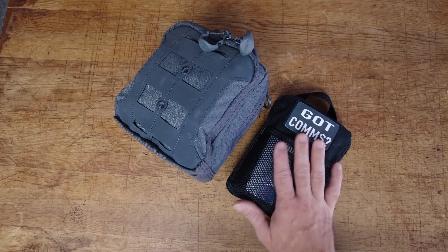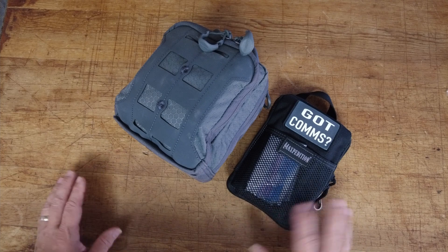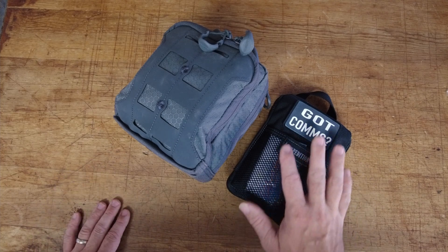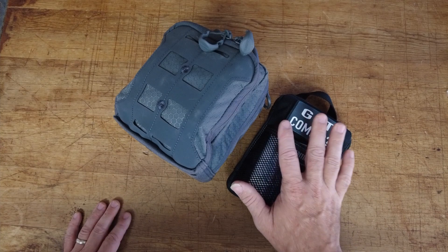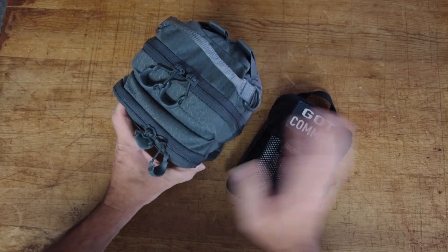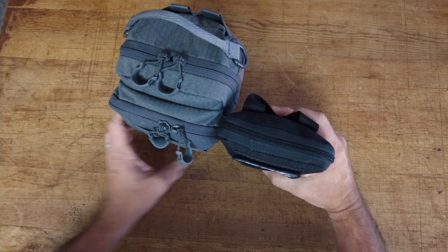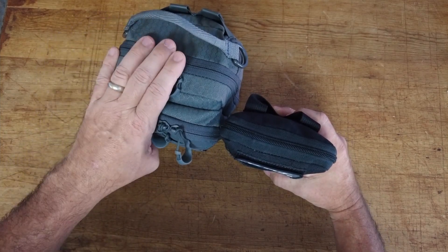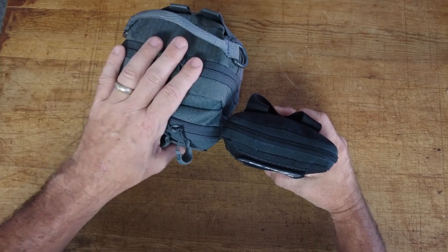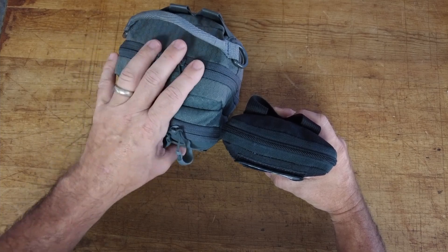Before we dive into the bag, I just wanted to give you guys a size comparison between the two, so you can better understand why I wanted to get a smaller kit. I love my 2-meter EDC kit, but you can see the size difference between these two. This one has a lot of capabilities, including a radio on the top, but sometimes it's just too bulky.